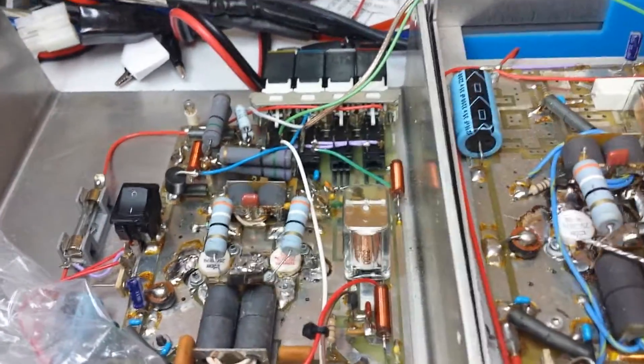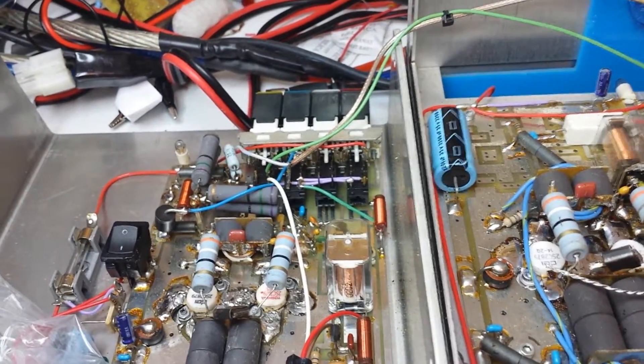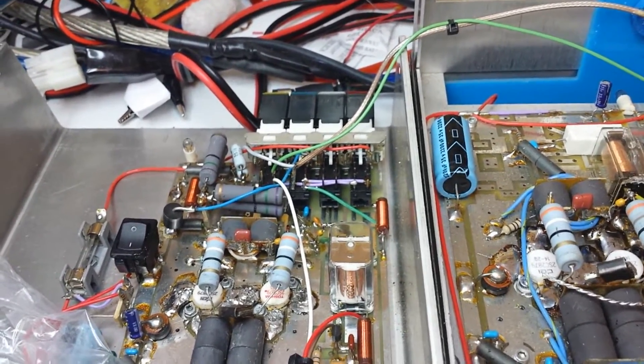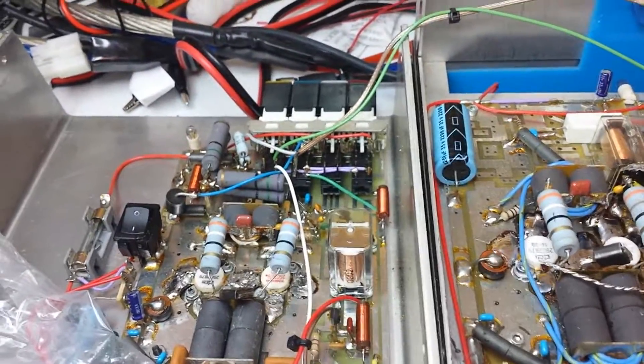Basically we're repairing this box for one of my customers, and we're doing a good job. Whoever did it before — basically didn't know much about fixing a box. But I guess he tried and took a shot at it, you know.